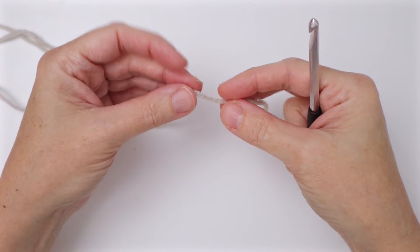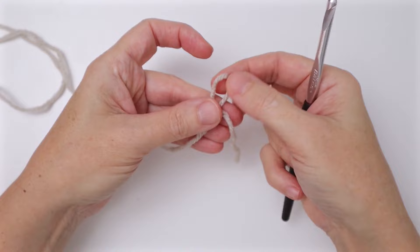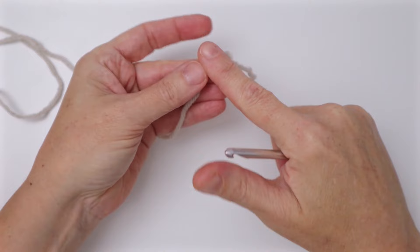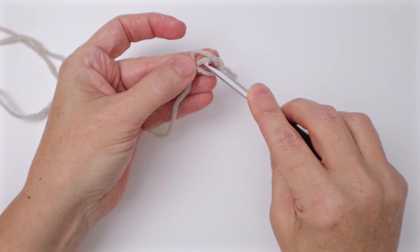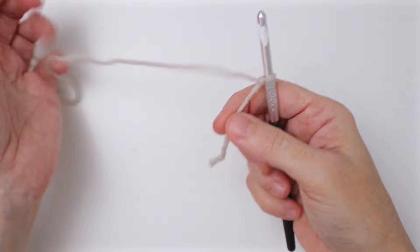I normally start with a magic ring, but today I'm going to do the chain four center — a little bit different. Sometimes people don't like the magic ring and the chain four center can be a nice alternative. So what we're going to do is create a slip knot. I create a loop with the cut end on top, flip my loop down like a pretzel, go under the bar on the bottom left-hand side, then pull the two ends together — that's my slip knot.